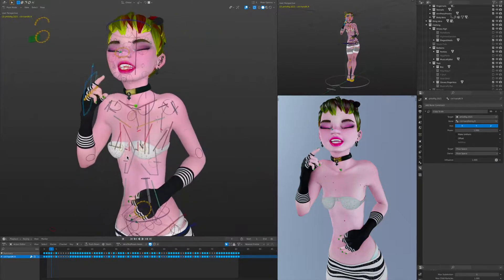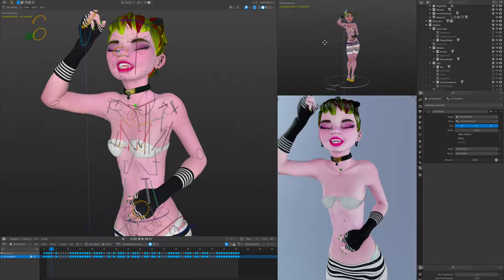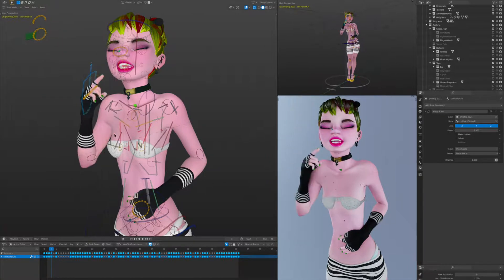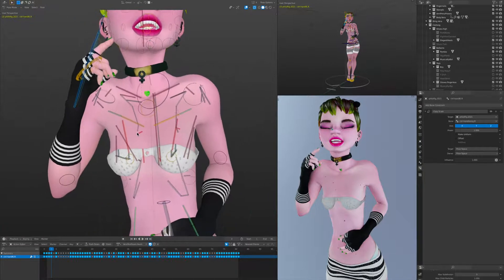The last thing to note is this little orange/yellow circle at the base of the orange bone — this is a child of the orange bone and is the parent of her entire breast rig. So if you think of the entire breast rig as just one bone, you can see that it moves and scales a little bit with the stretchiness of this stretch-to constrained bone. That is the front side.